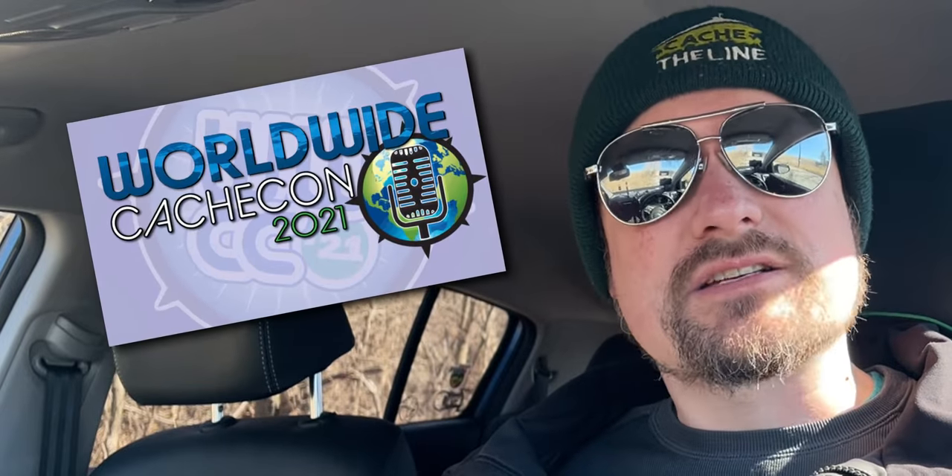What is up, friendly geo friends? Welcome back. It feels like it's been forever. We have got a little bit of a special video today. It has been a busy year. We have had special events for the last couple of months — Worldwide Cash Con on the Geocache Talk network, and then that extra special Mars Touchdown of the Perseverance rover. That live watch party was so much fun.